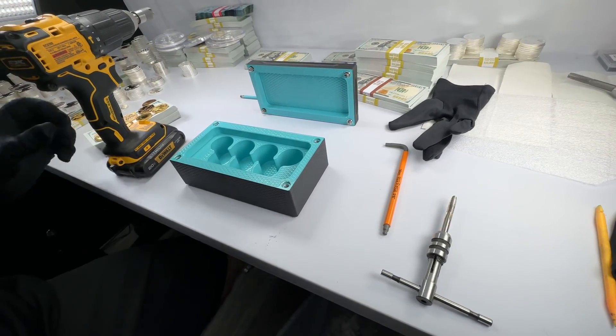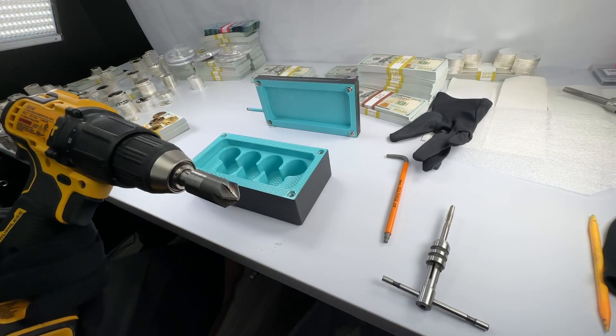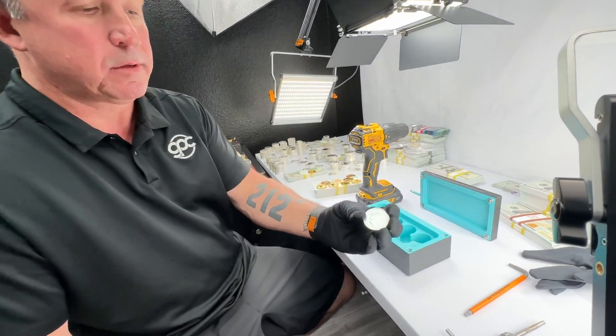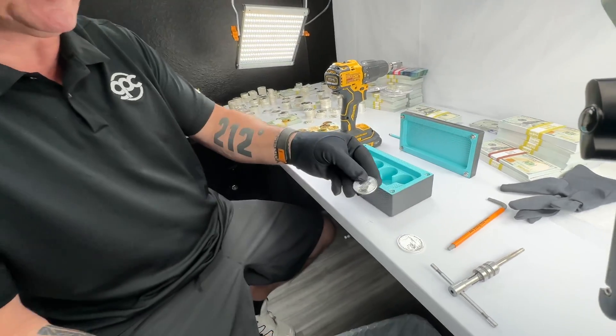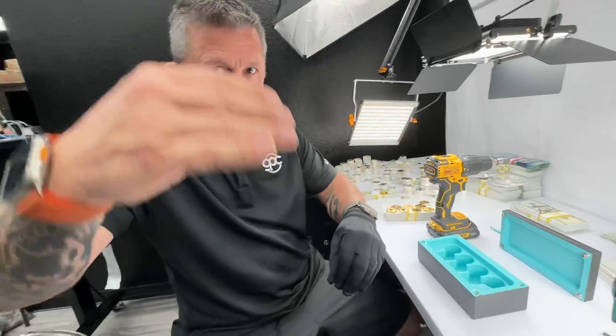Comment if you know what the name of this tool is. Whoever guesses it — and I can verify you're not in the business and you didn't Google it — I'm going to give you some free silver. I might give you one of these: a little Queen Elizabeth, or maybe these — my favorites — the Canadian Maple Leafs. Those are so freaking pretty. So comment for free silver. See ya.